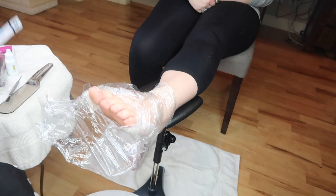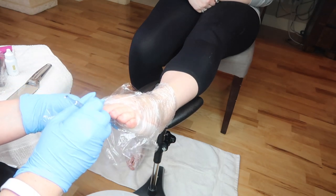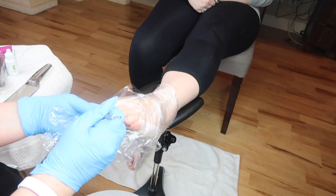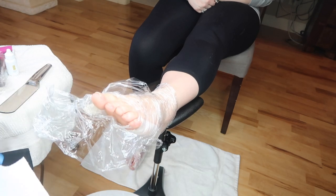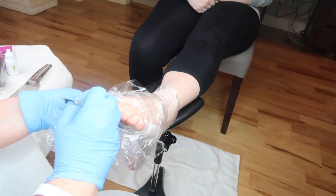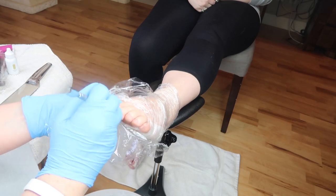So this is the part where you might not want to watch. You don't see a whole lot when I'm working on the cuticles, but if you get grossed out by pimple popping or anything like that, I'm just going to forewarn you that if you get grossed out easily or your gag reflex is not that great, skip ahead. I'd also recommend not eating while watching this next part.